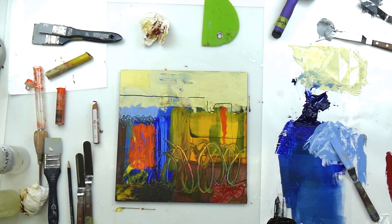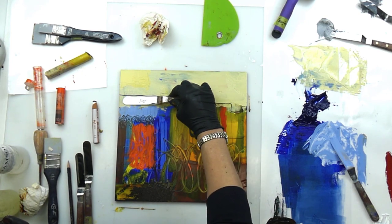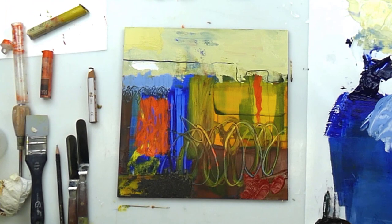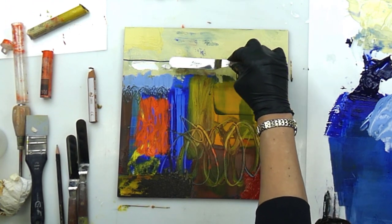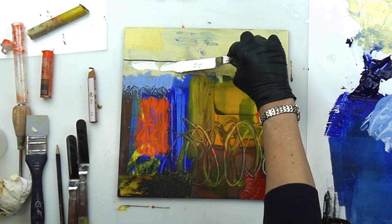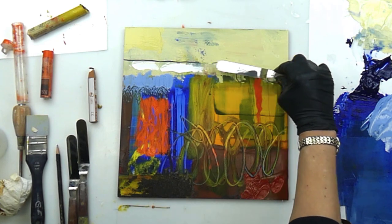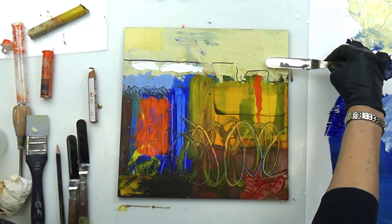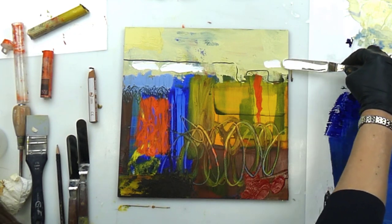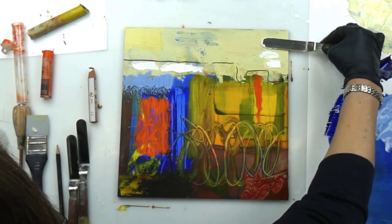I'll go for some pure white, or almost pure white.